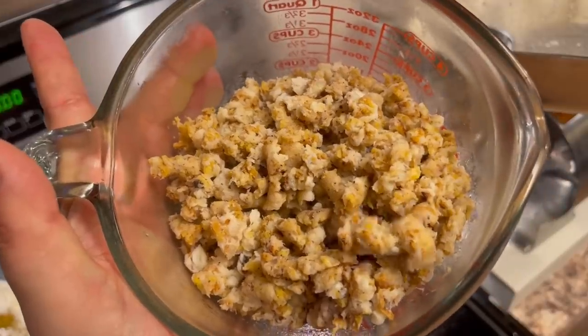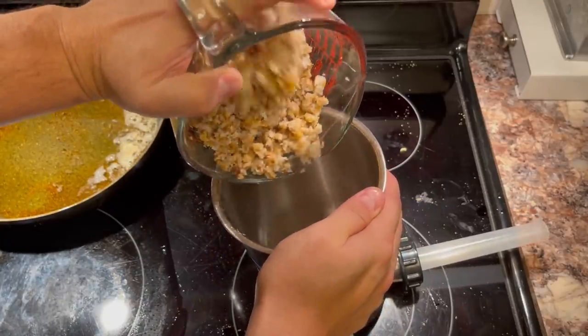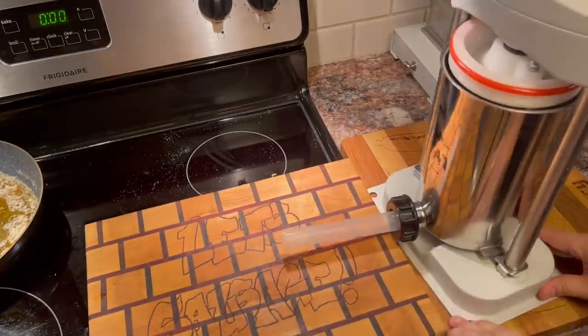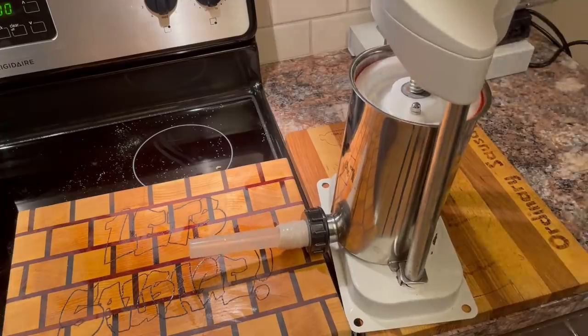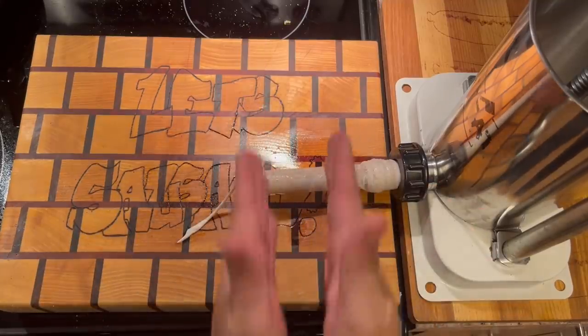I don't think we need a regrind. Some funky Dixieland pretty mama, come and take me by the shop. In three, two, one — let's sausage.